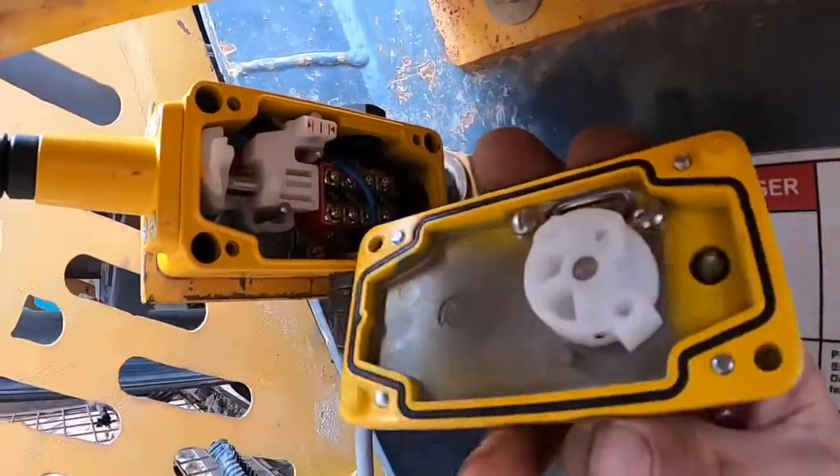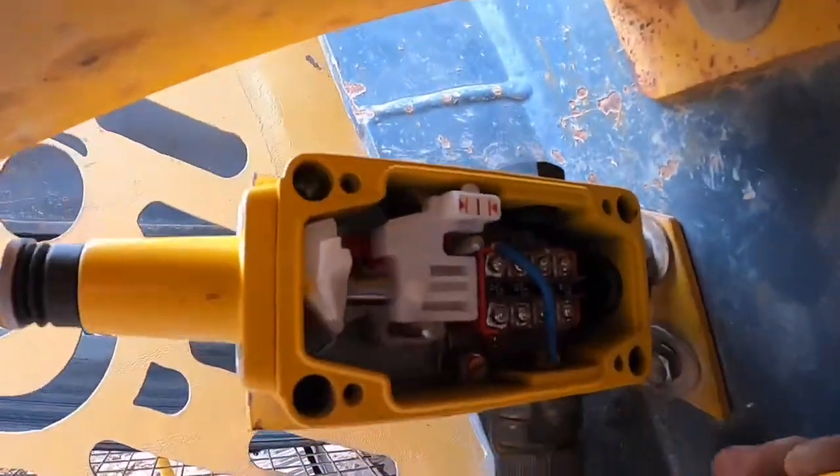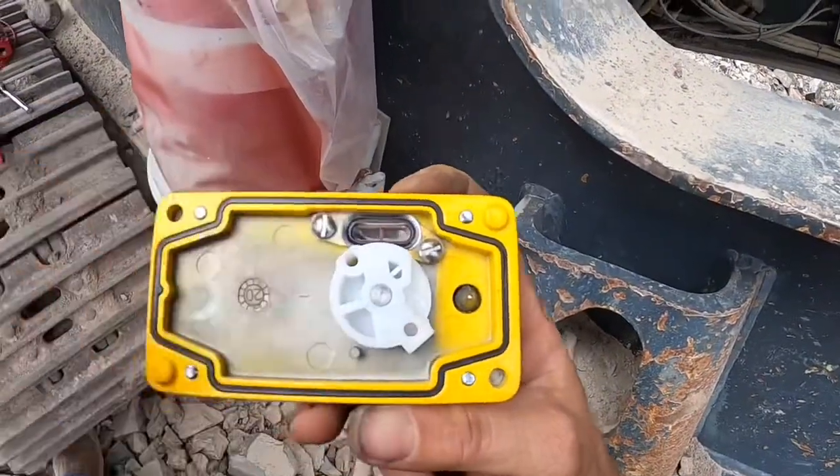The white round cam with two holes in it on the back of the yellow plate has to line up with the prongs on the e-stop. This is part of the manual detent that allows you to reset it from the outside. The cam moves freely to allow you to put it in the correct position.